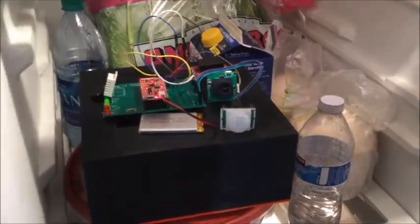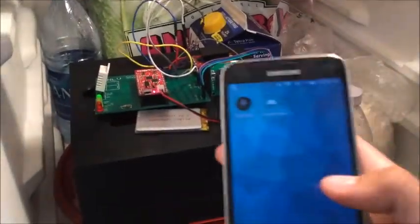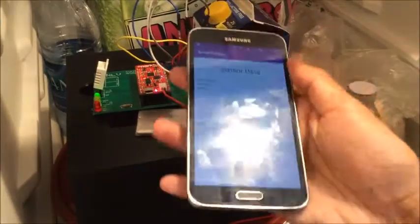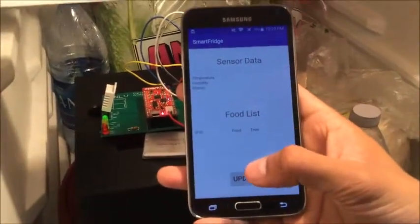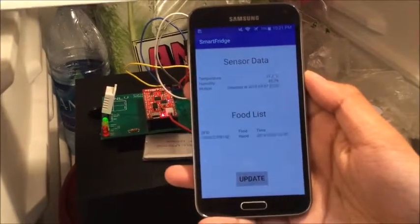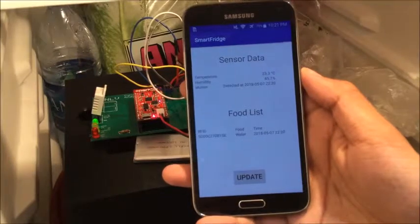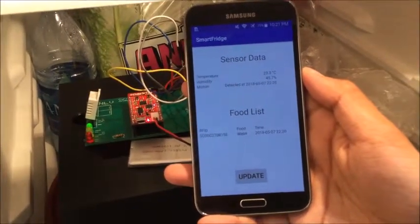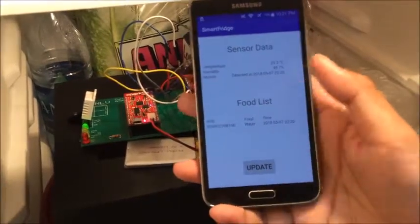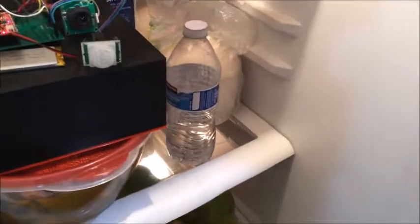The item has been scanned in. Now I'll pull up the phone app — opening it up. I'm going to hit update, and when I hit update the phone app will actually pull information from the Amazon Web Services database. There you go — you can see all the current information about your fridge. And that's it.